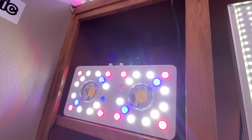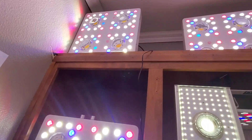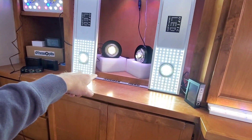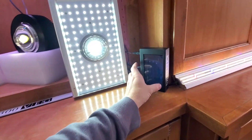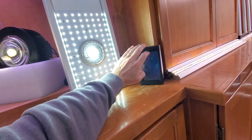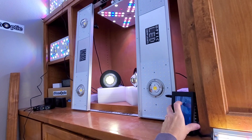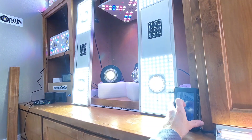These bloom enhancers are incredible — it's full power on the bloom enhancers. This is the Optic 300 Veg, which is actually a very popular light. This is also hooked up to the touchscreen, so I can come over here and show you. I love having the dimmers on touchscreen.